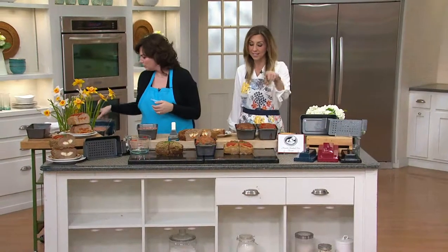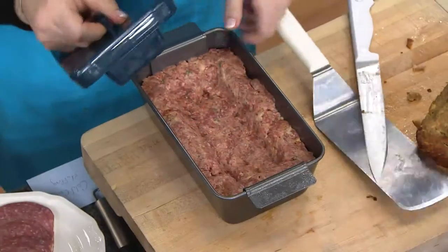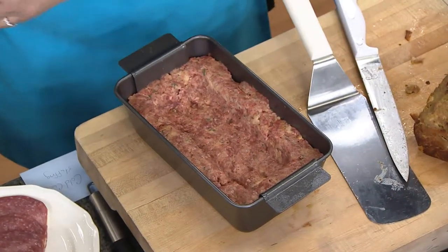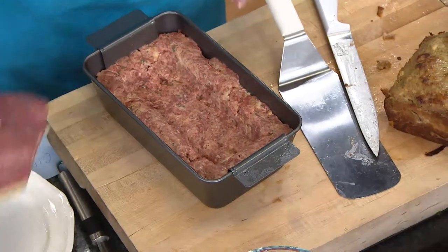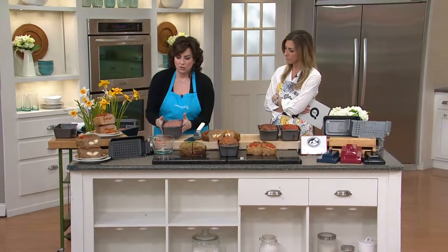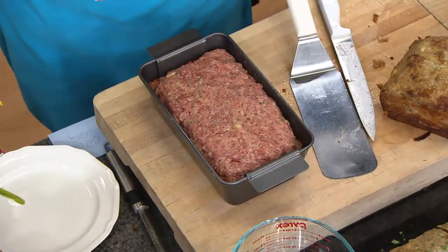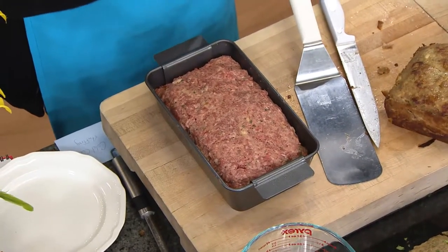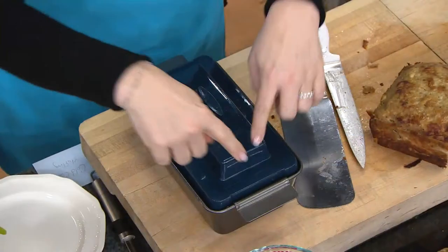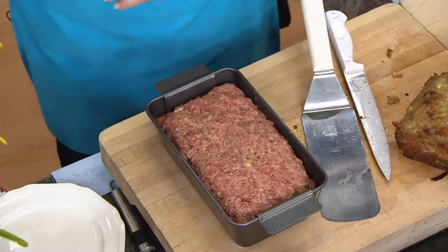That recipe booklet includes the manicotti stuffed meatloaf recipe. So with this beef mixture, you use the lid — it's actually a tool you use to make the divot or the cavity — and you simply press it in. This is going to be the cold cut meatloaf recipe from Tony's book. You lay the filling in, add the rest of your meat on top — about three pounds total — then use the lid again, push it up and press, which seals the edges and gives you a perfectly rounded meatloaf. Then it goes to the oven.